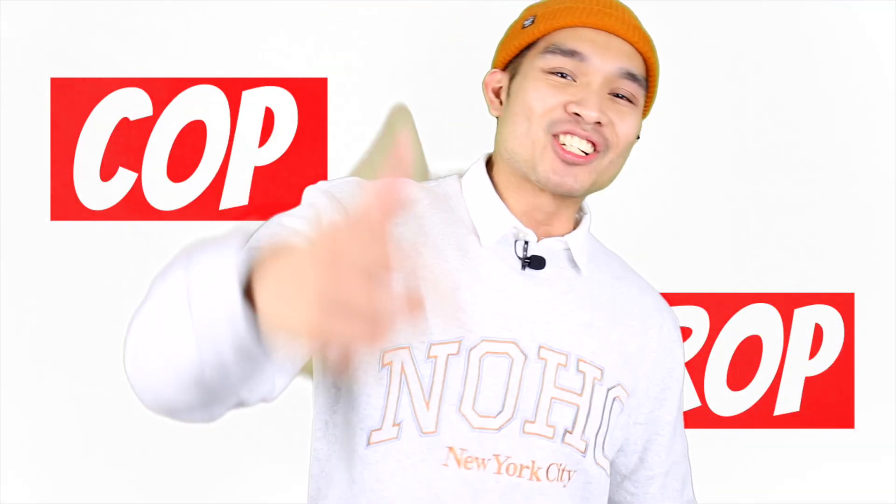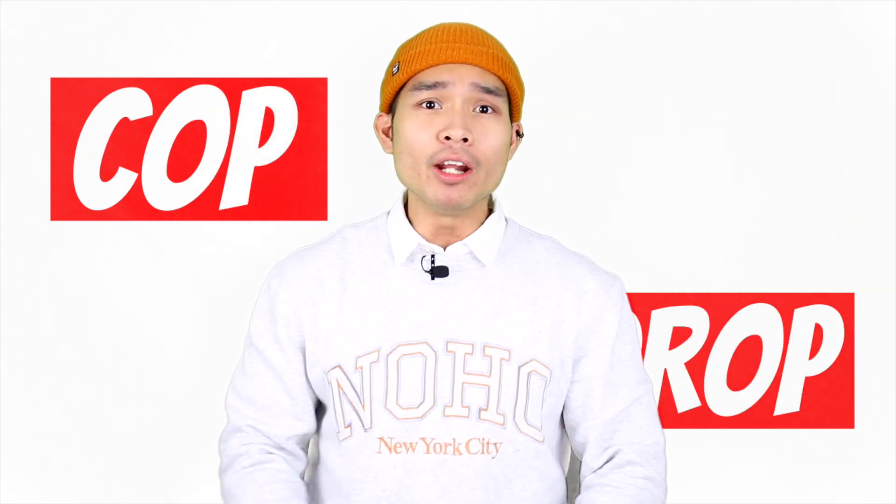What up, boy? It's your boy Sasukage here, and here on Cop or Drop, I'll review popular or trending clothing and let you know whether it's worth copping or dropping.